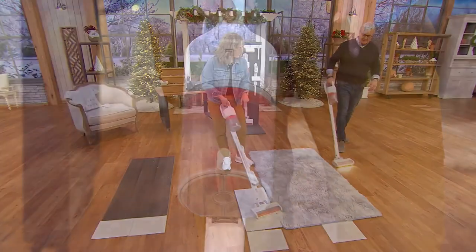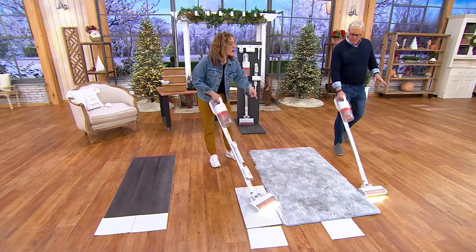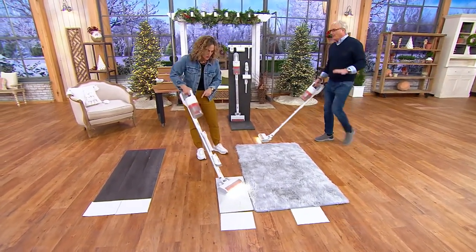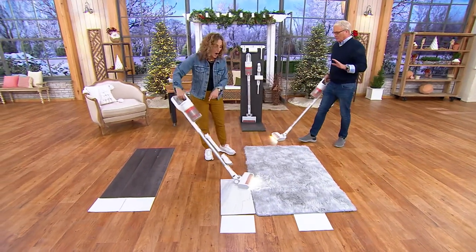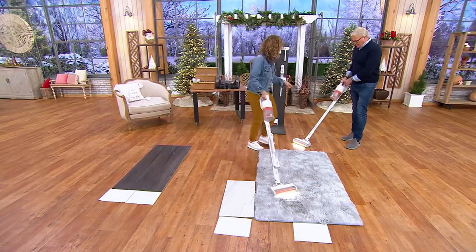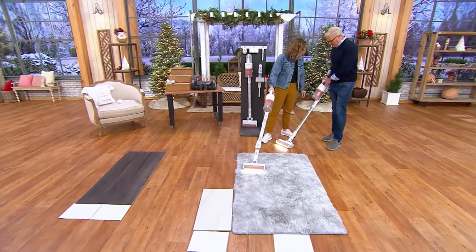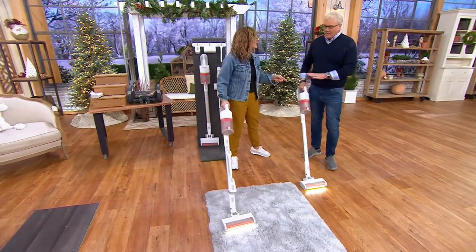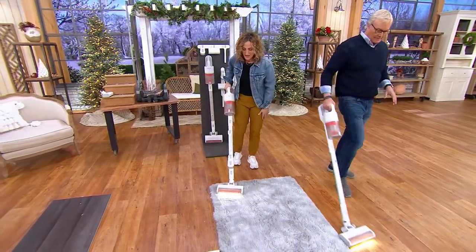When you turn on carpet mode, the brush roll goes into action. When you switch to hardwood floor mode, the brush roll keeps going. Once you select the hardwood floor mode, it stays on.